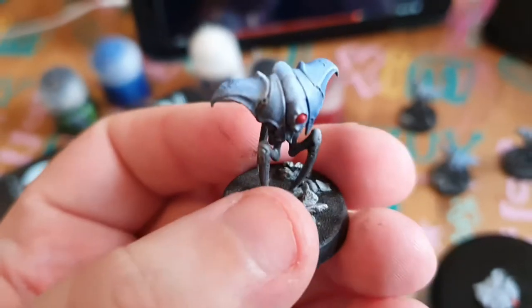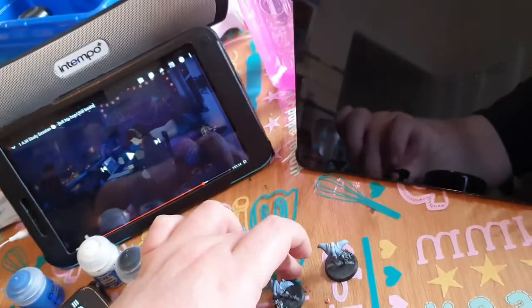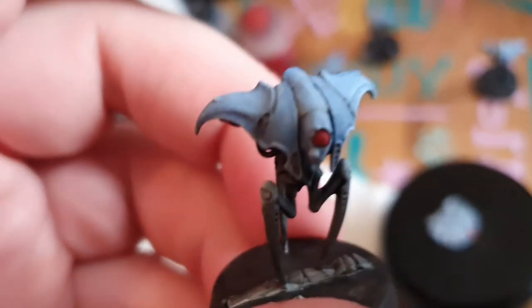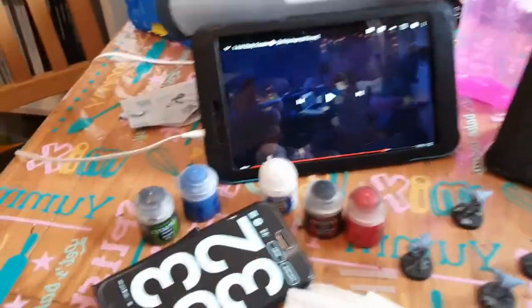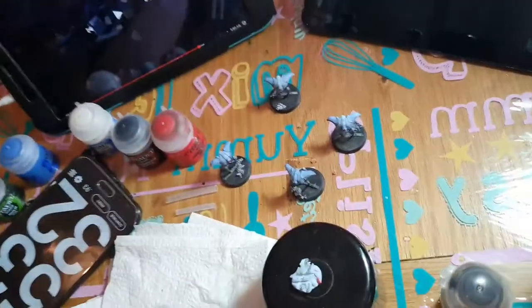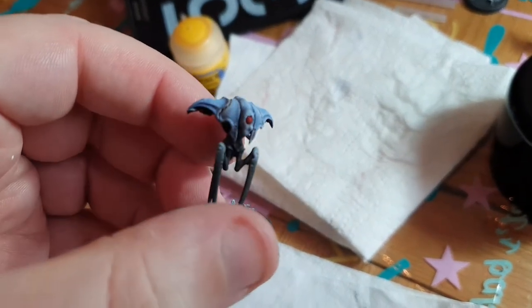I've done a little bit of brown wash just on the armour panel bits — not much, just in the cracks, like a bit of dirt and stuff. Put the lights on — I can see the recesses much better now.